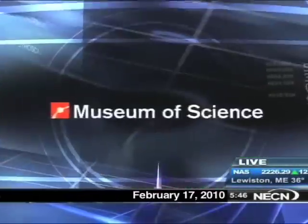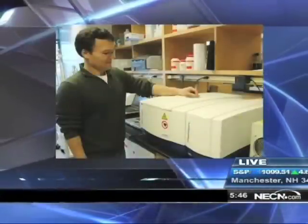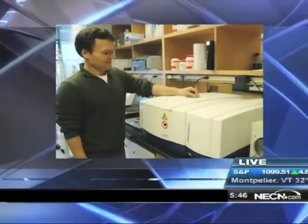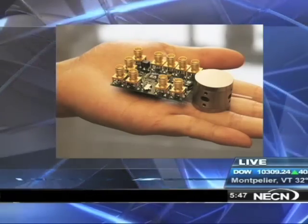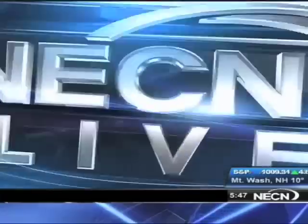From the Boston Museum of Science, SciTech Today on NECN. At SciTech Today, a device that could make cancer testing more available worldwide. It's called the Nuclear Magnetic Resonance System, and it's actually been around for decades. A Harvard researcher has found a way to shrink it from 250 pounds to a device that weighs less than a quarter of a pound. Nanotechnology correspondent Alex Fiorentino joins us live from the Museum of Science in Boston.